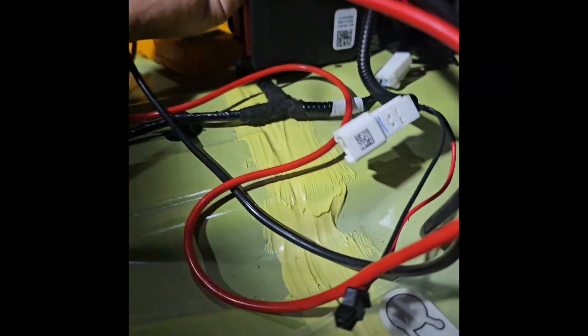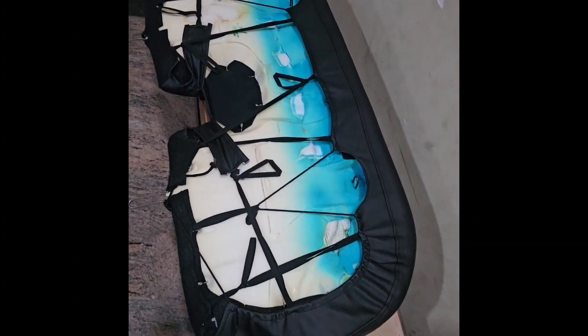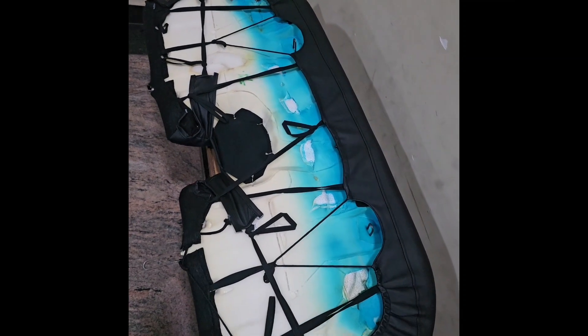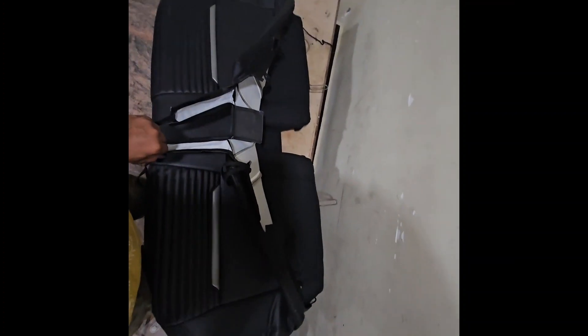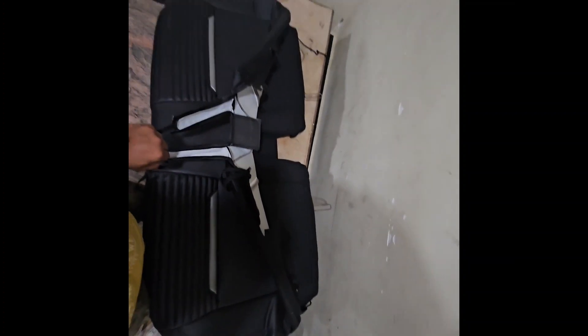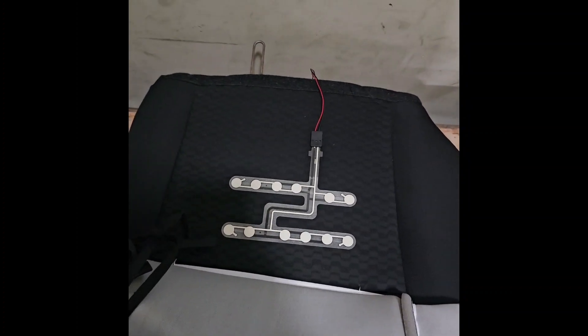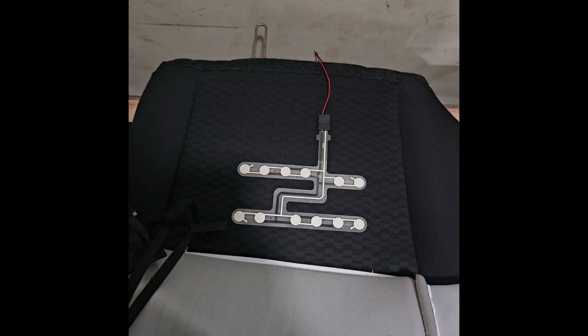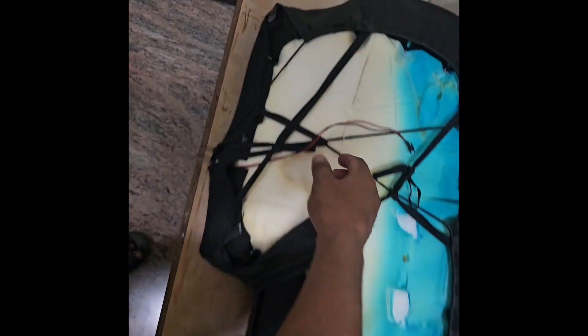The sensor is working. Let's pack it up. You remove the seat, untie it, remove the seat cover, and paste one of the sensors on the seat. Route the wire out and put it back.